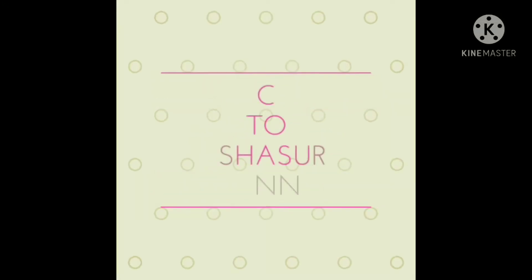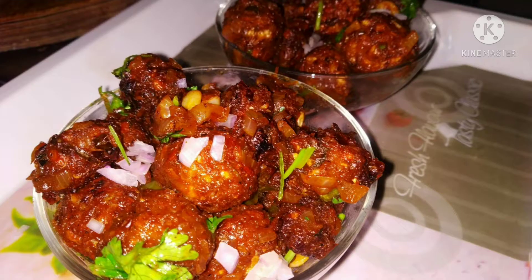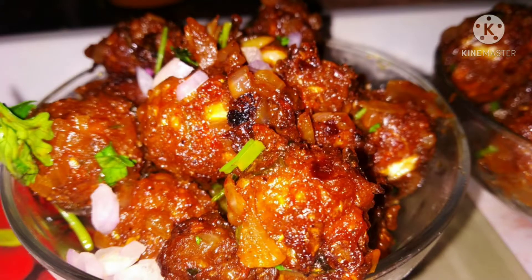Hello! Welcome back to Anusha Surik's Channel. Today's video special is all-time favorite street-style veg Manchurian. If you taste it, you can taste it and taste it.